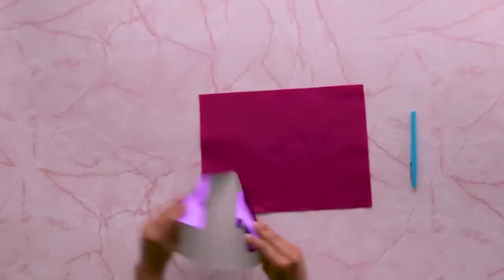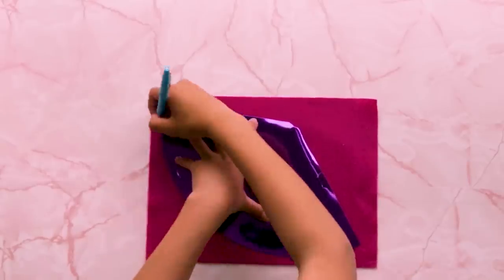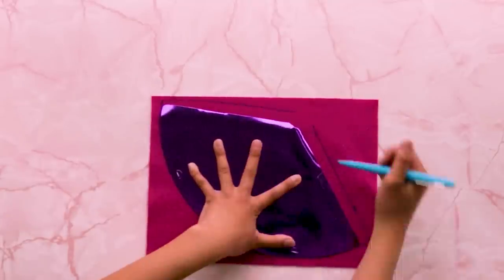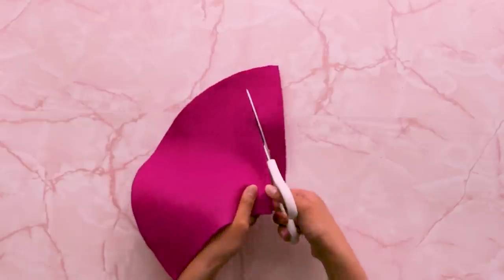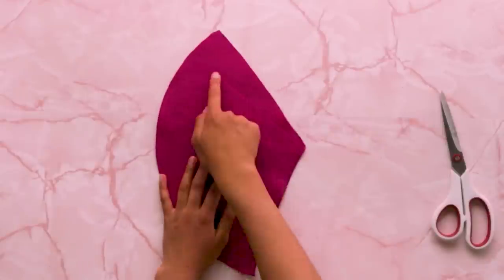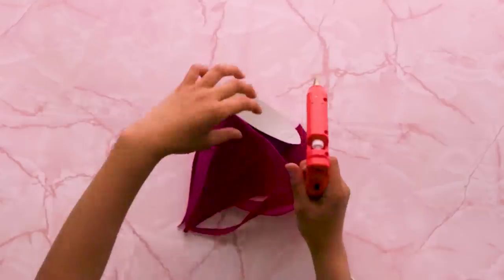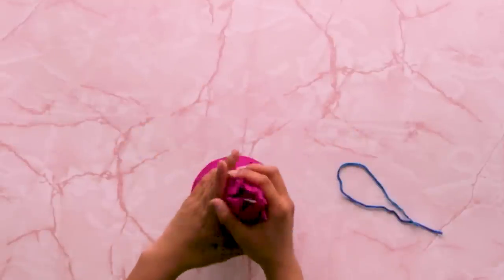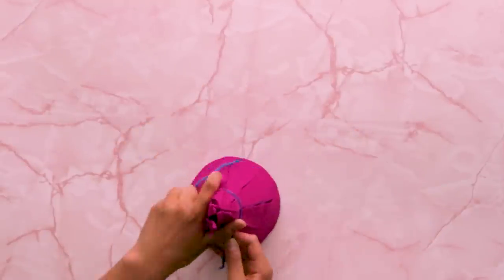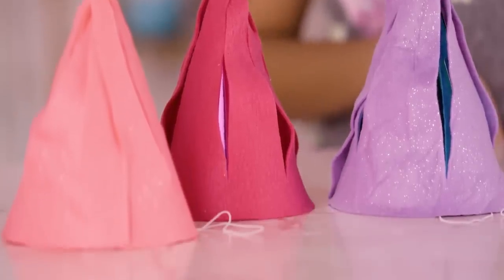Unroll your party hat so we can use it as a stencil. Trace your hat on your felt, leaving about one inch extra on the sides. Cut this out. Now cut this into strips, leaving the bottom part connected. Grab a new hat and glue your felt to it. Pull the strips up like you're making a ponytail and tie it at the top. Make a bunch of different colors — these will be the ones that your guests decorate.